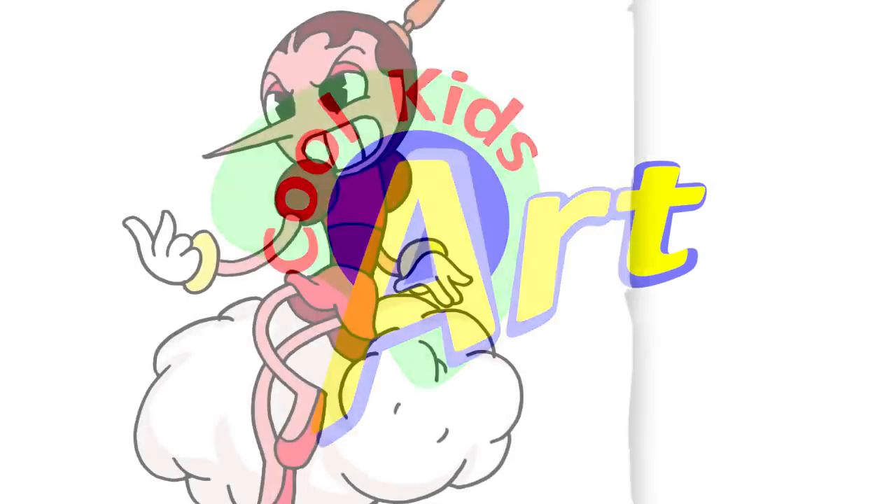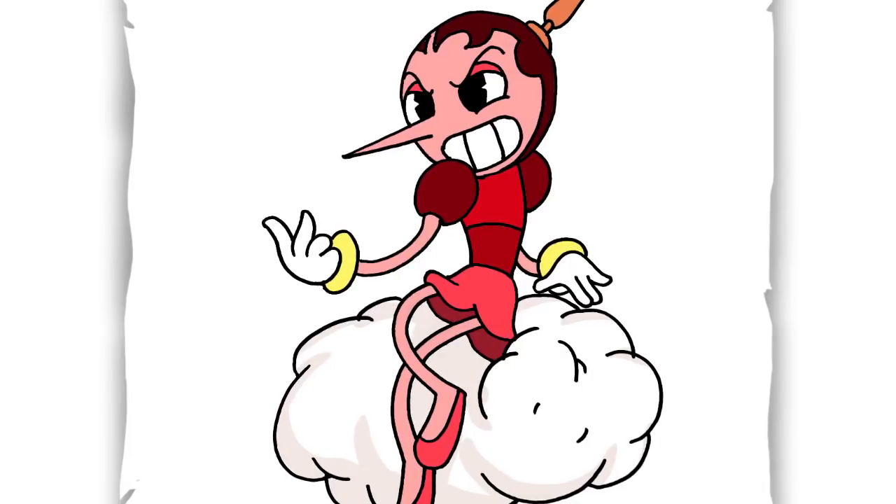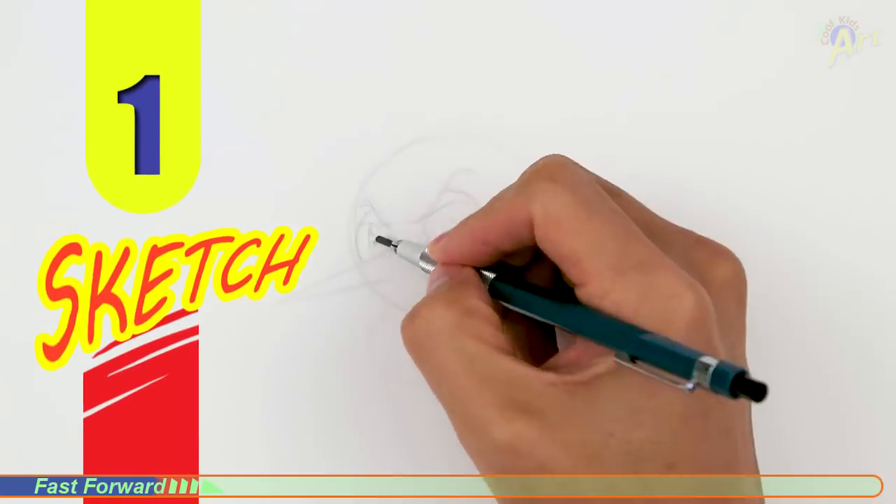Hey, welcome back to Cool Kids Art and for this video, I'll be drawing Hildeberg from Cuphead. So let's get started with a quick sketch and I'll show you line by line on how you can draw this.